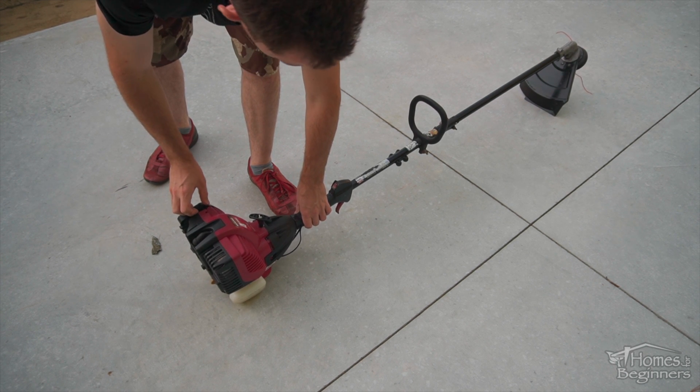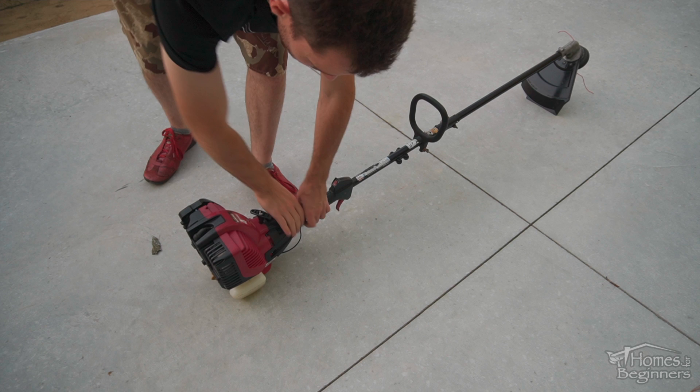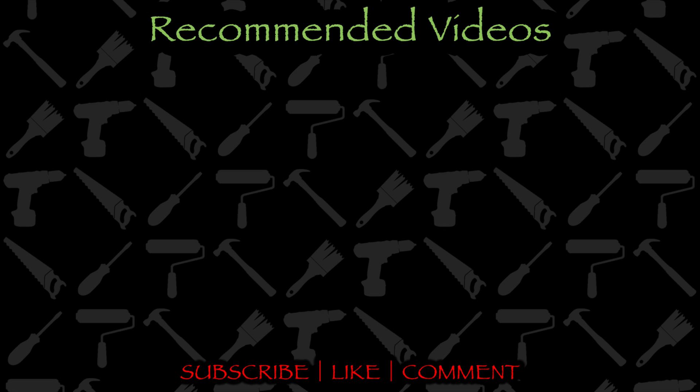If you found this video helpful, please don't forget to give it a like and drop a comment below. Don't forget to subscribe to my channel for more home DIY videos.